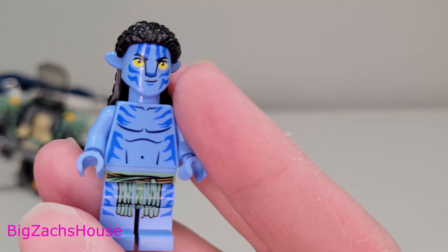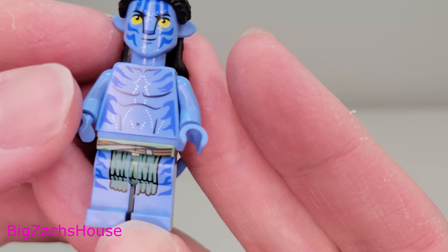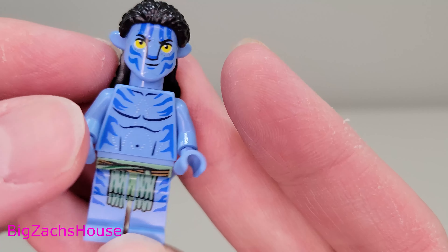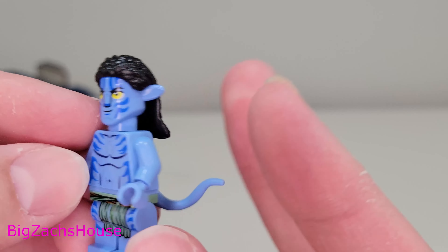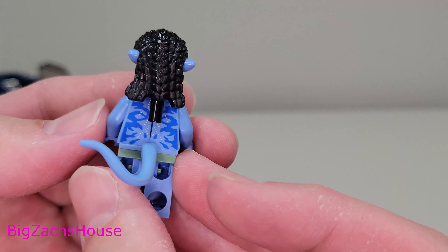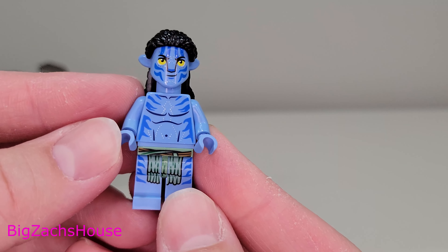The last figure is L-O-A-K — Loak — as shown on the box. He's a cool character. He also has shorter style legs, cool torso and leg printing, but no arm printing. I like how the face glows — it looks really cool. On the back he's got his tail like the other Avatar figure, and one face printing. Overall a pretty cool looking figure.